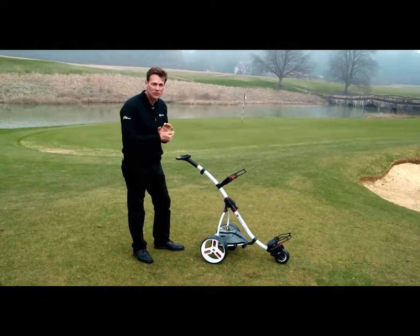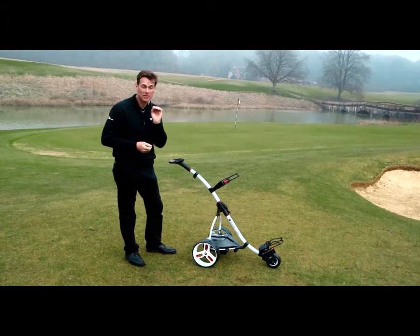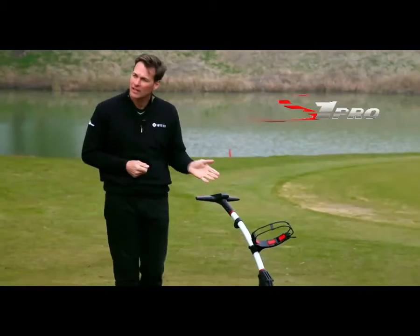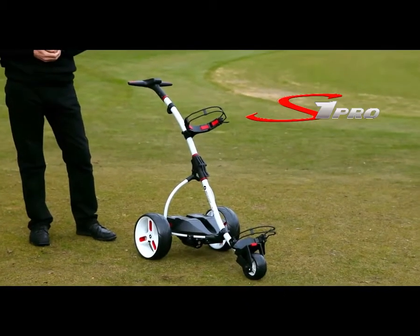Hi, I'm Jeremy Tell. I want to introduce you to an electric trolley that combines simplicity with a little bit of sophistication. Here it is — it's the S1 Pro from Motorcaddy.